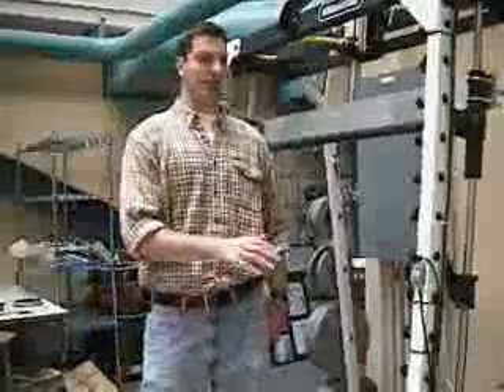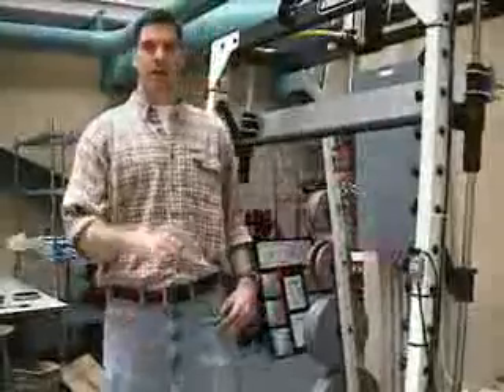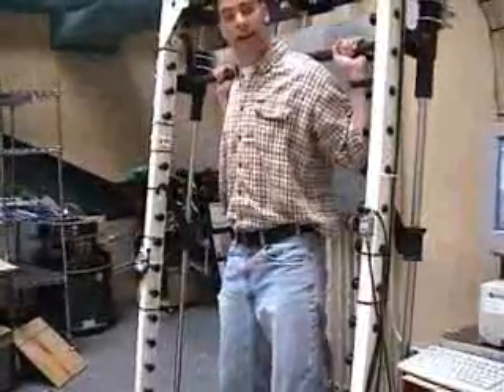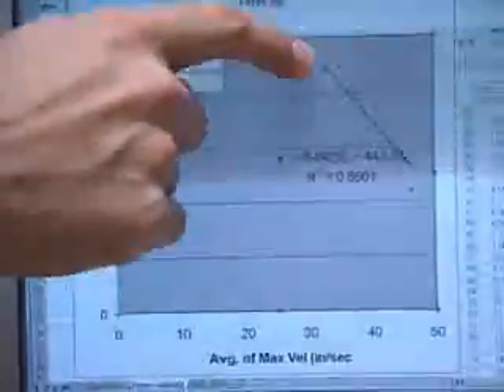The next step after isometric testing is constant resistance testing, where a constant resistance is applied and the maximum velocity at that point is measured. For example, at 100 pounds, you lower the barbell, raise it as fast as possible, and record the peak velocity. A single force and peak velocity are recorded, and at lower forces the velocity increases in a linear relationship.